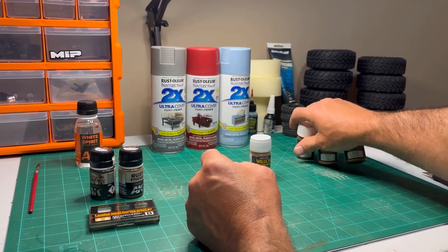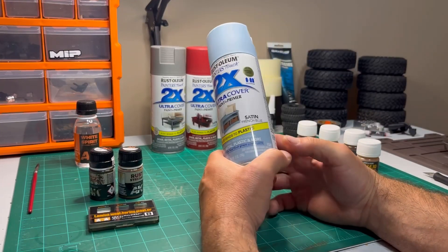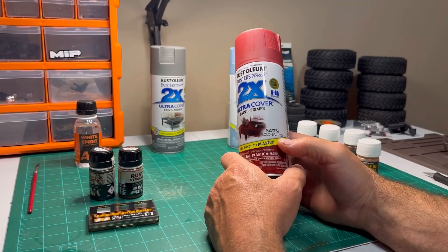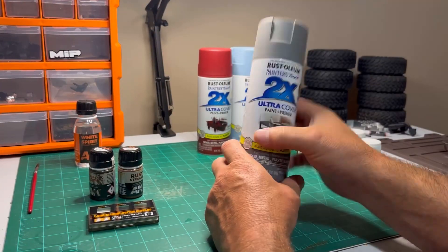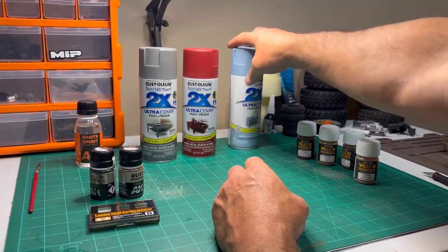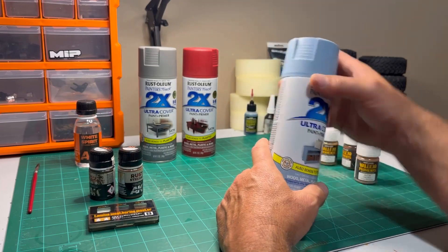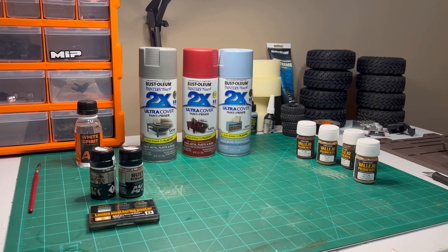I think the majority of the paints I'll be using will be the Rust-Oleum 2X: Satin French Blue, Colonial Satin Red, and Satin Granite — not sure how much I'll use the granite. I plan on using this for like a base coat, and then this being my top coat, and then weathering that all out. It'll be my first attempt at a full weather job on a body.